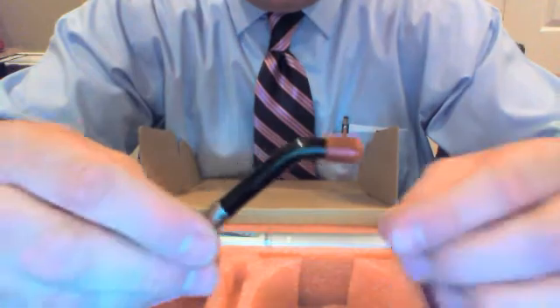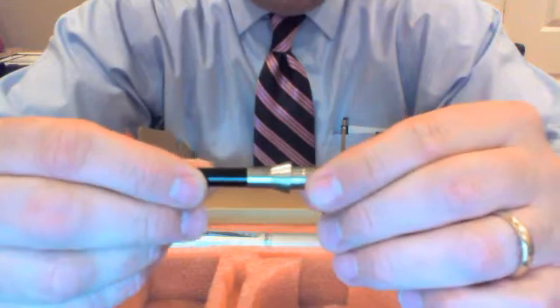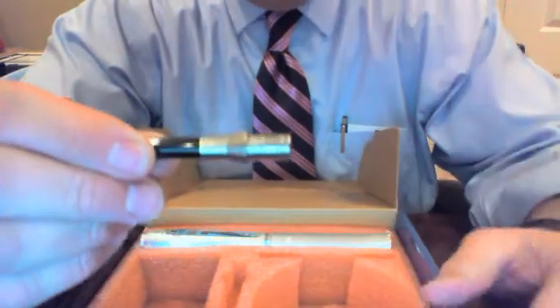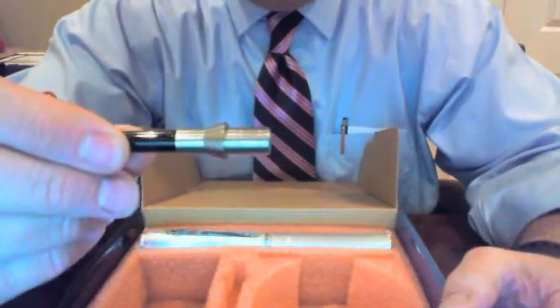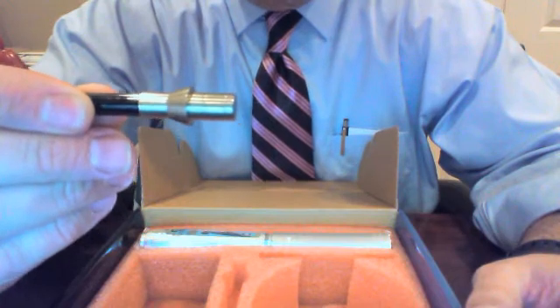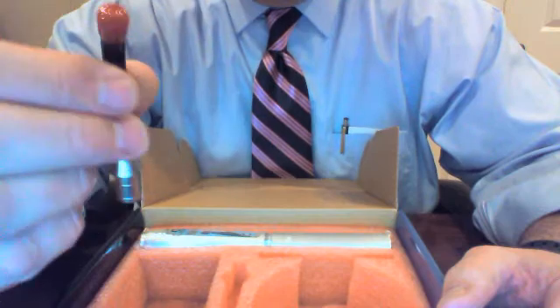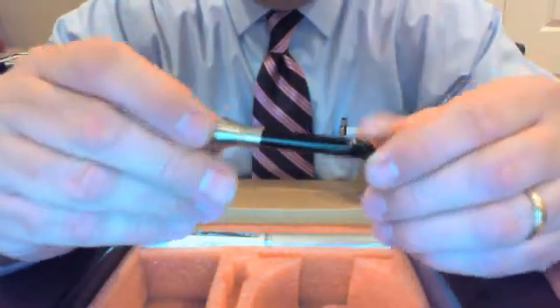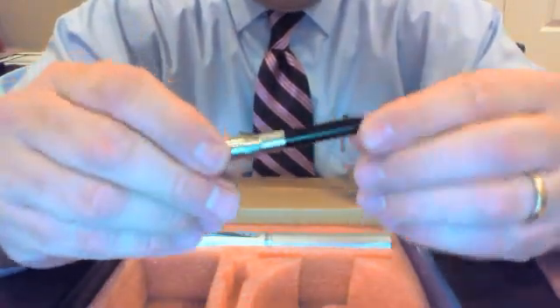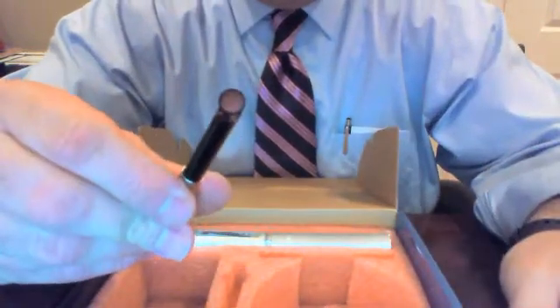Our light guide is a fiber light guide and it comes with a protective tip. You'll notice when you unpackage this, the machine tooling is very, very impressive, and it actually sucks down into the light. You'll be very impressed with the workmanship on this light guide, something we also sell replacements for. This is our light guide, and you can see the fiber tip.